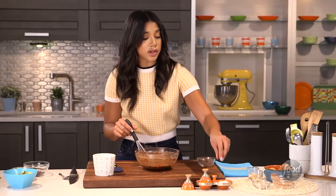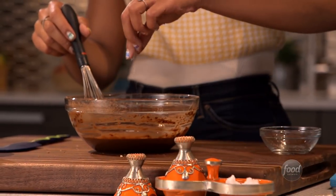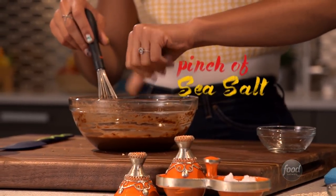I'm also just going to add a pinch of salt, because I think it really kind of balances out the bittersweet chocolate flavor.